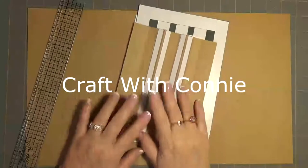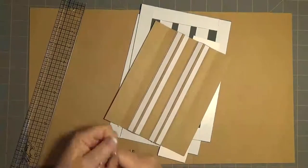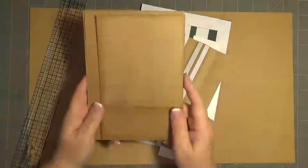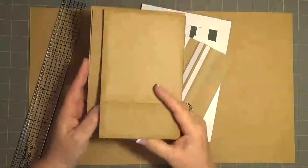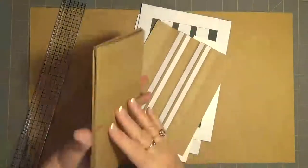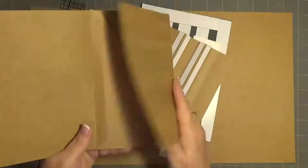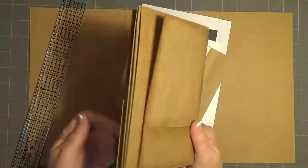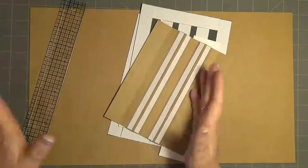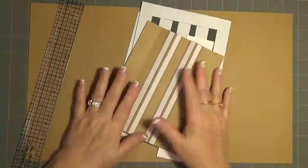Hey everybody, it's Connie and this is part two of putting together the little mini album that we started. I haven't inked it up yet, but this is the one that I'm talking about where it flips up like that and then opens up like this and like this, and there's only two pages and they look just alike.